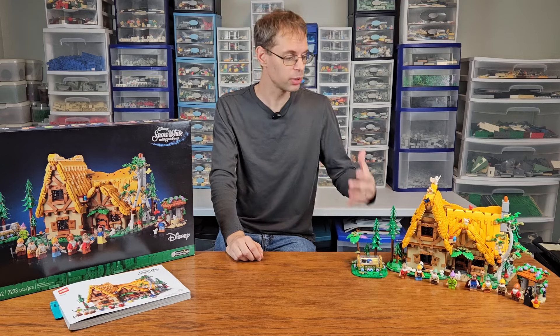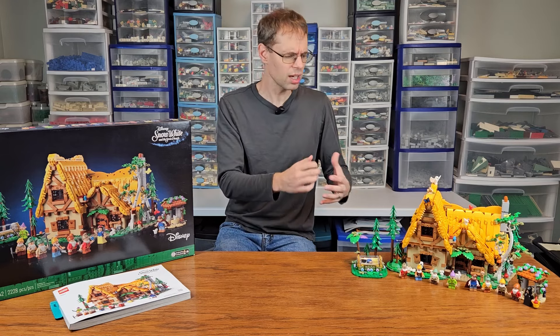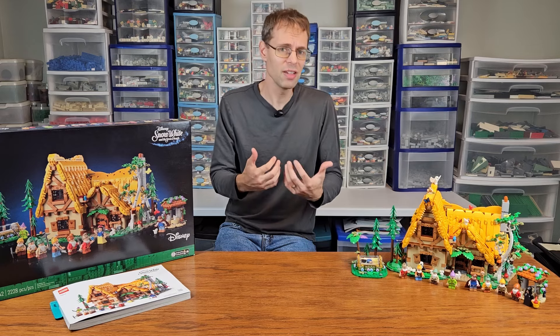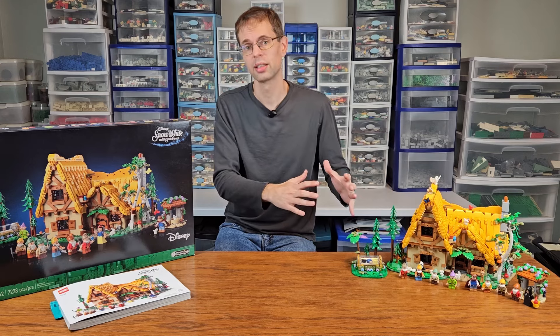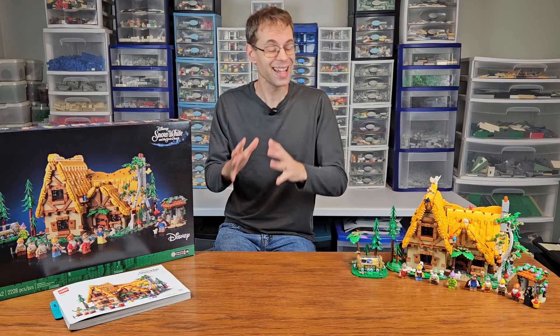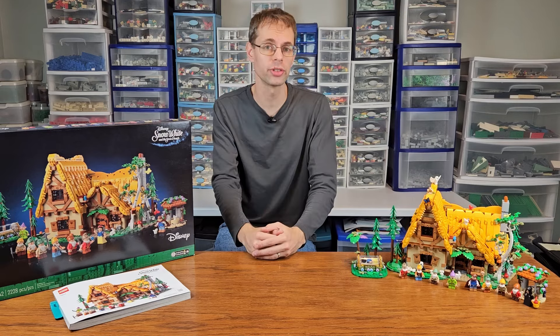Now that I have the set in front of me, I've built it, we've played with it, and we've analyzed it a bit, so we have a good feeling as to what this set is about. Even though my youngest daughter absolutely loves the set, I think there are some flaws. What are those flaws, and how well does this set combine with other recent Lego medieval sets?